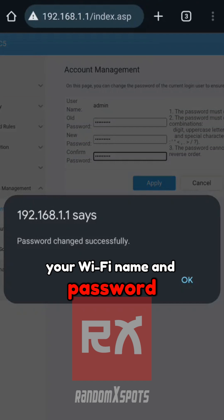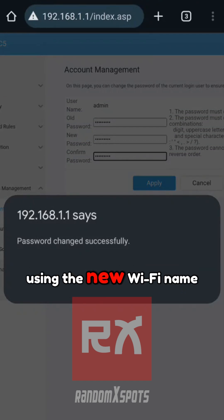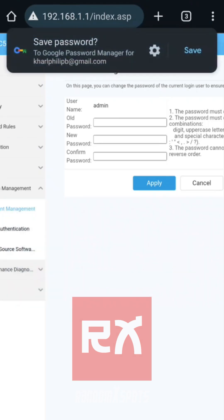Your Wi-Fi name and password are now updated. You'll need to reconnect all your devices using the new Wi-Fi name and password.